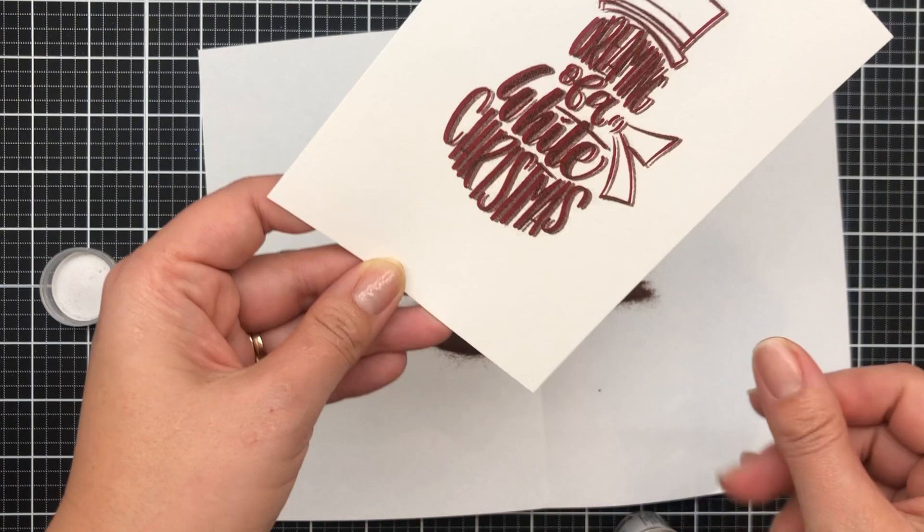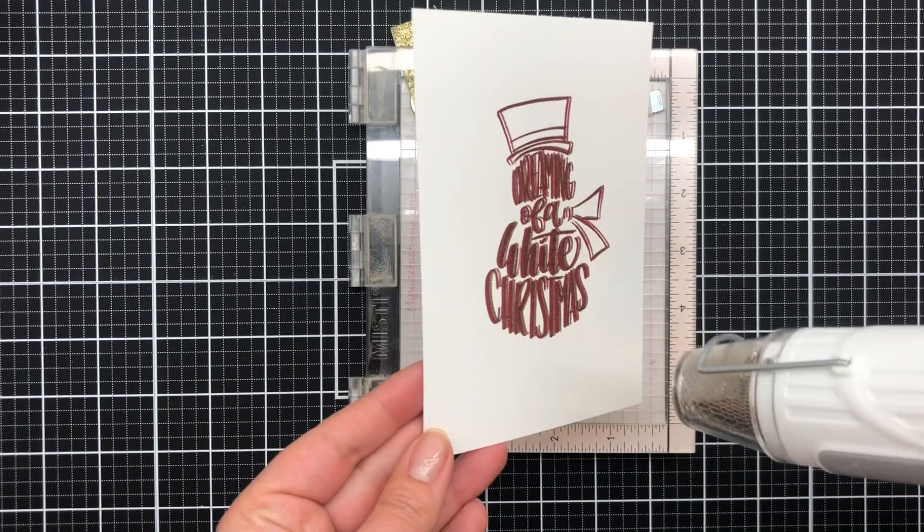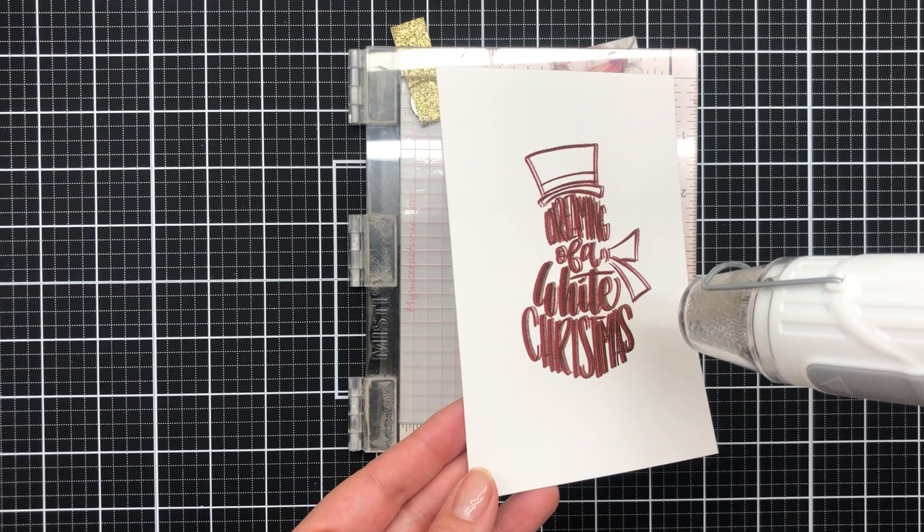You can already see without heat embossing how offset that is. It almost looks like those 3D images — it's awesome. Once you heat it, you can really see the inked shadow behind that heat embossed panel.